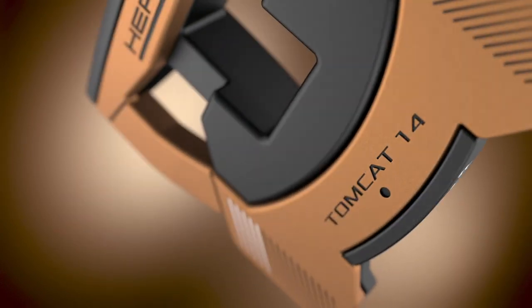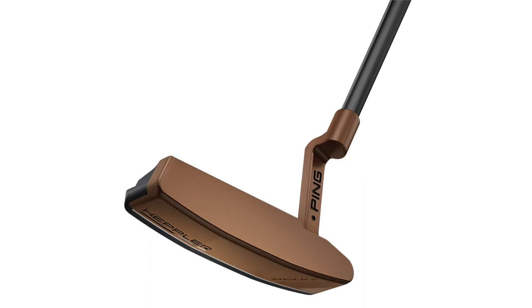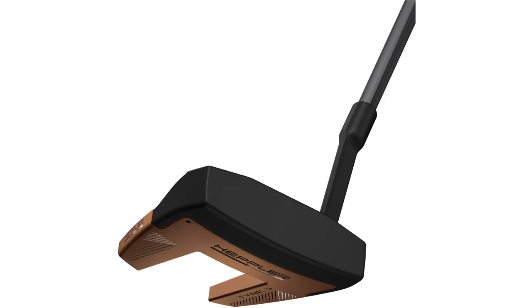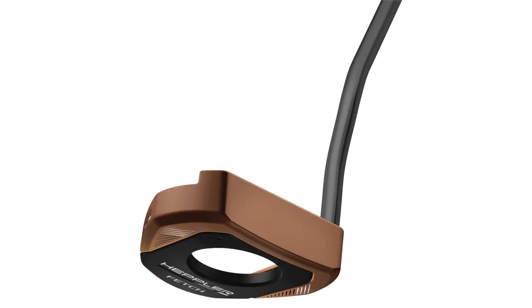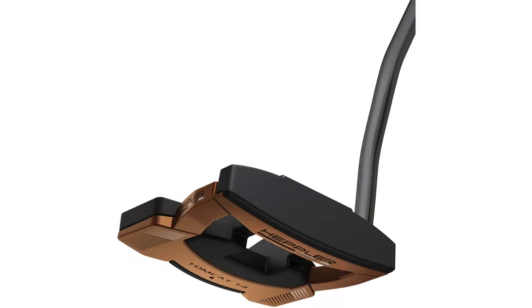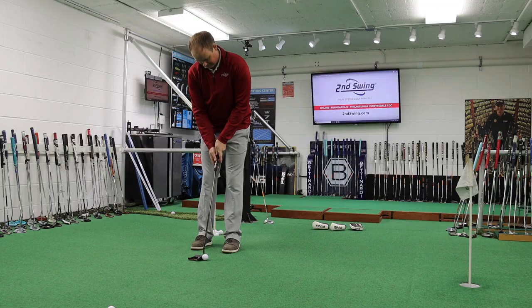The nine models from Ping are the ZB3, the Answer 2, the Piper C, the Piper Armlock, the Time 3, the Fetch, Floki, Ketch, and the Tomcat 14. I'm excited to test them all. I know there are nine total, and I think there are four new models in the Hepler for 2020. I'm excited about testing the Armlock model as well. I like the fact that they included that in there.